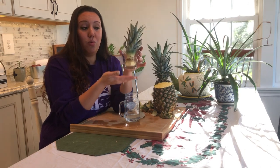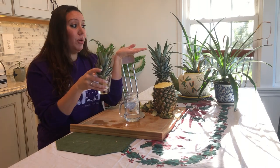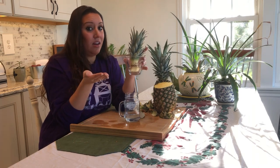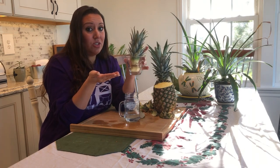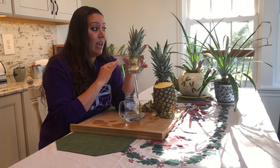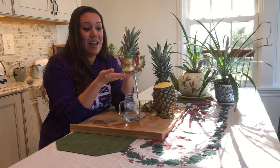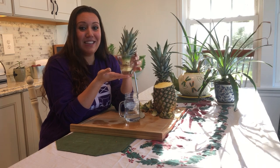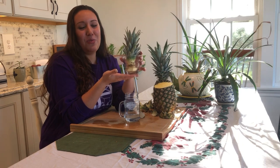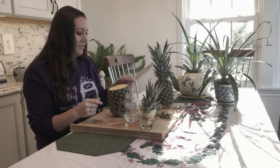Once your pineapple has roots of at least two inches, you can go ahead and put it into a pot and they do great. I have some in areas that get a lot of sunlight and some that don't get much — I water them about once a week and they do stellar. It's very simple and easy to do. If you guys participate in this, please share pictures with me — I would love to see your pineapple plants. Thank you so much for watching and I look forward to sharing more with you soon!